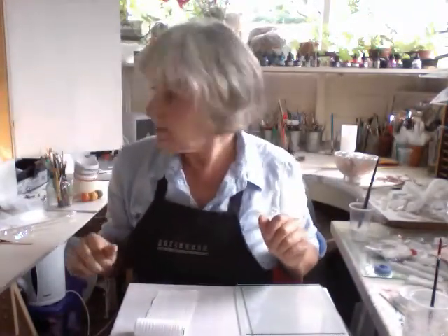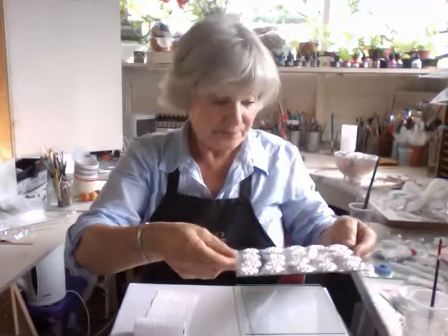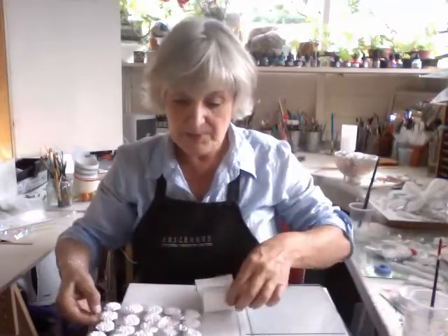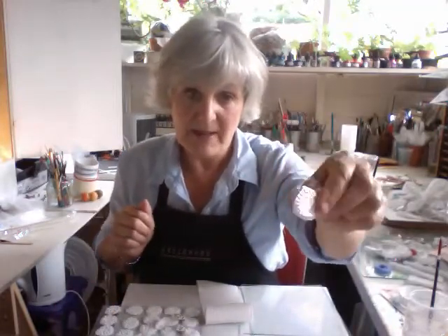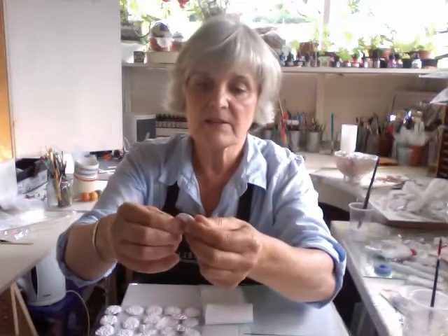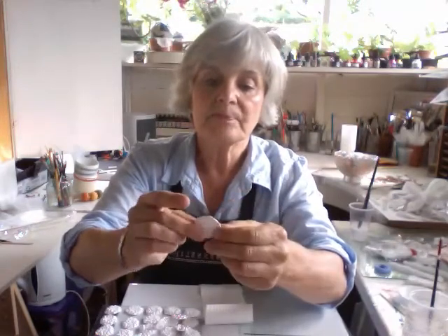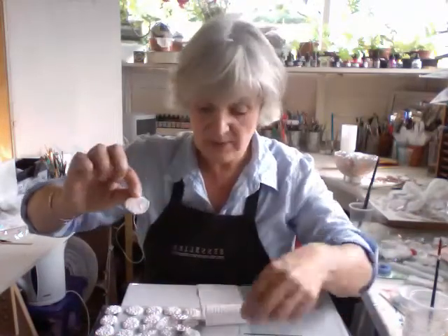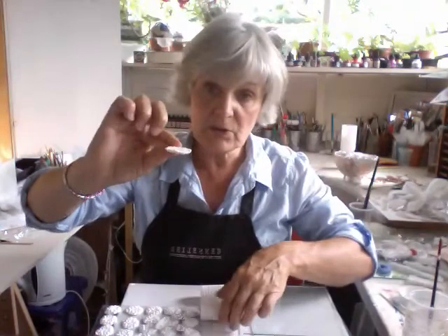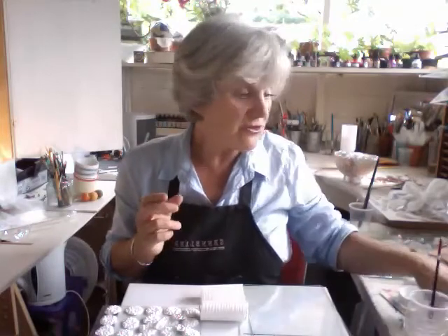Yesterday I made lots of bees and they've dried, but there's another stage I can take them to. When I was playing around with these beer bottle impressions I'm also making, one of them just accidentally cracked a little bit. It isn't porcelain — it is paper clay. So what I've done is I've put a little piece of backing on it, and I thought in order to be safe I'd do that with all of them.